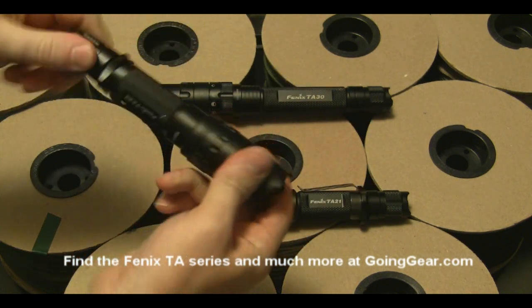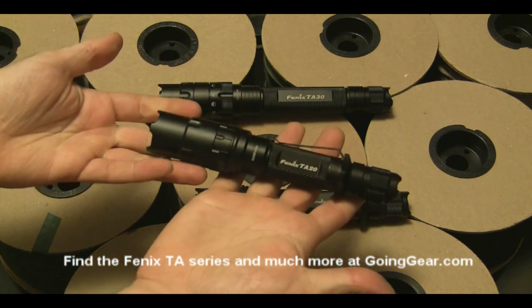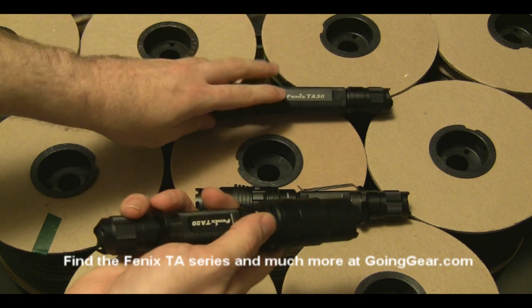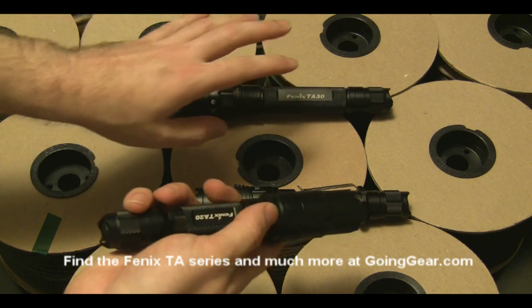Since the TA-20 and the TA-30 have the same interface, I'm going to use the TA-20 to show you the interface. You're not going to get any more brightness out of the TA-30 just because it has more batteries — you're just going to get better runtime.